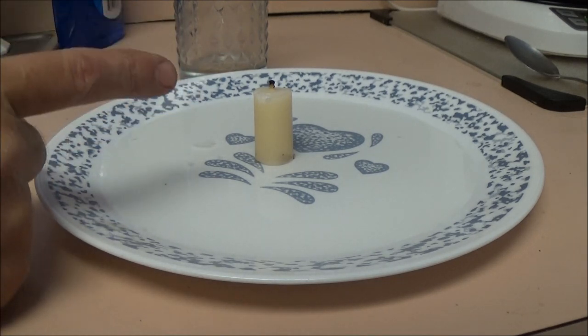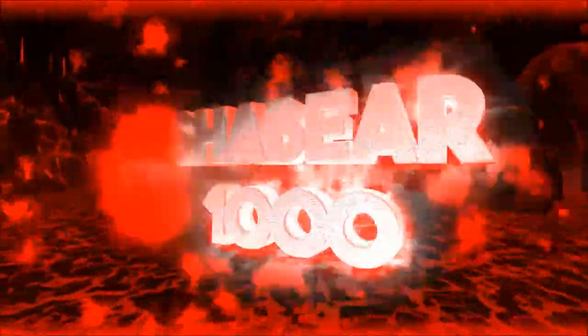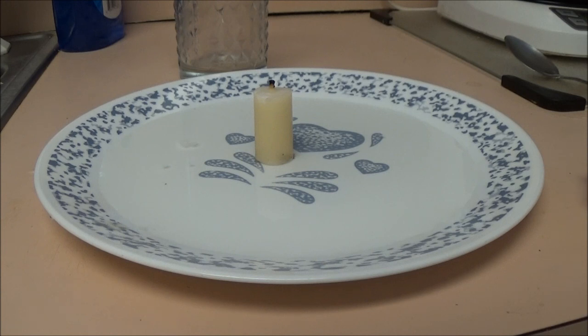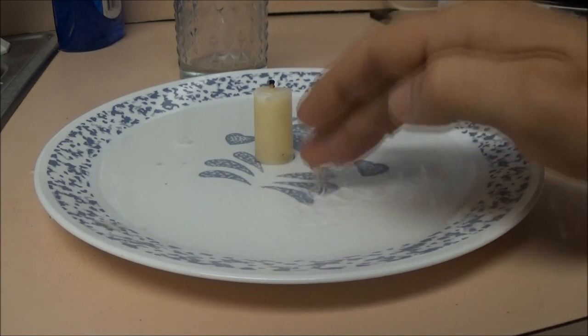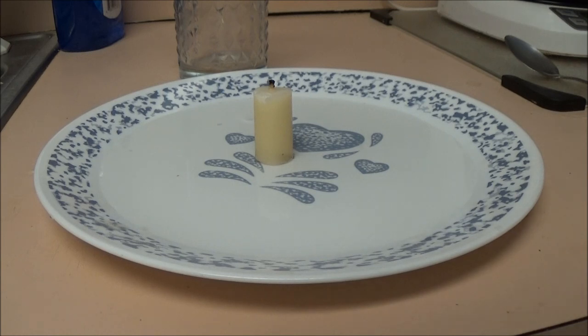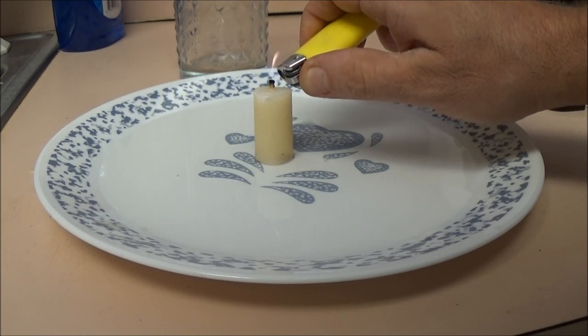Okay guys, now this is the second time — the first time I did the experiment I did not press record on the camera. So we've got water in here just enough to cover the bottom, and we're gonna light this candle. Hopefully you can see the water once it starts doing its thing.